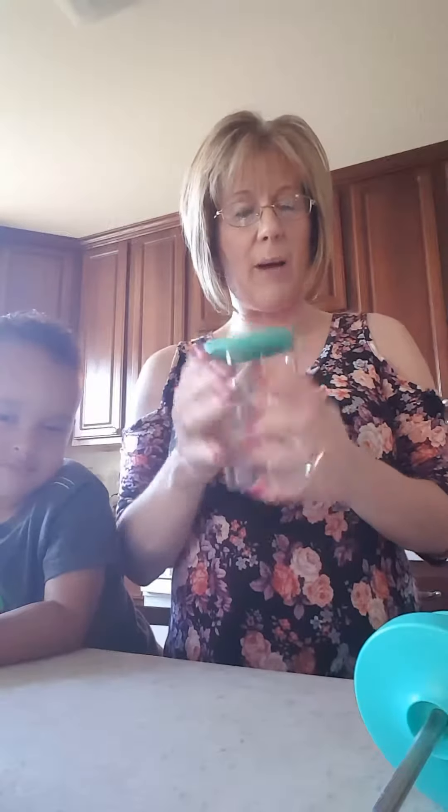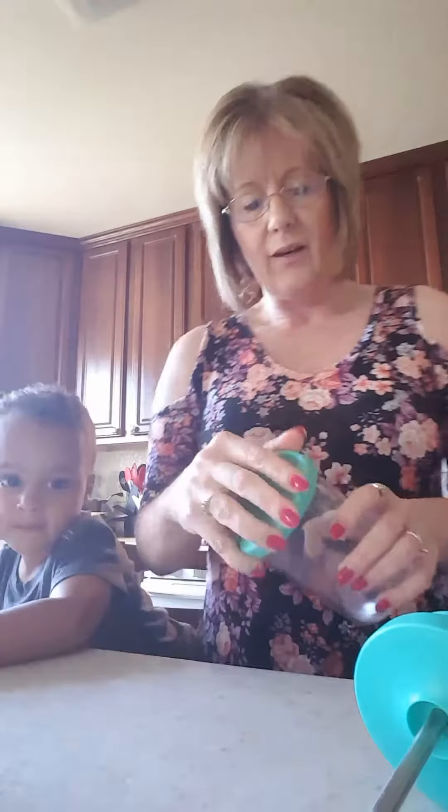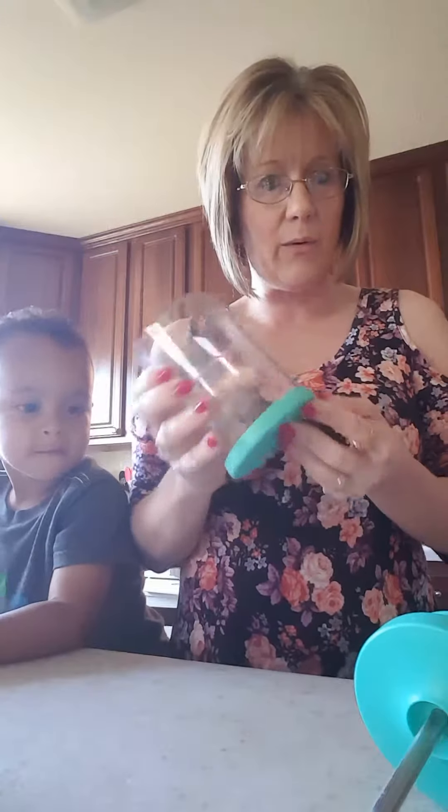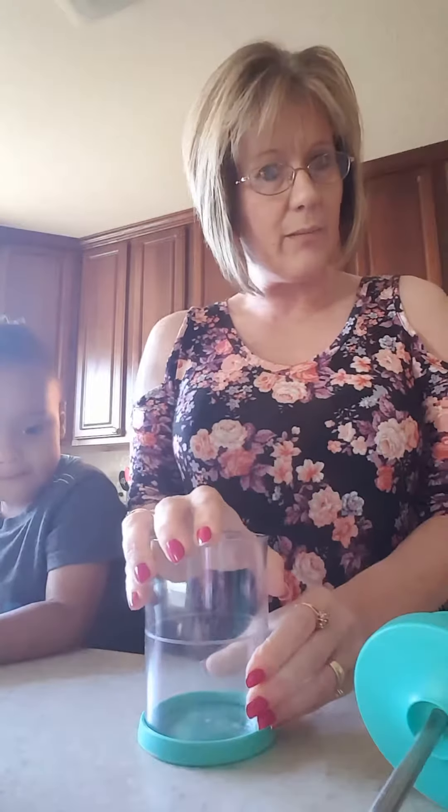First off, I would just like to tell you that it does come with a lid for easy storage. So after you make your whipped cream, you can pop this right on there, put it in the fridge and it's there when you need it. When you are actually making the whipped cream, you can put the lid on the bottom and it'll help with stability as you are preparing your cream.